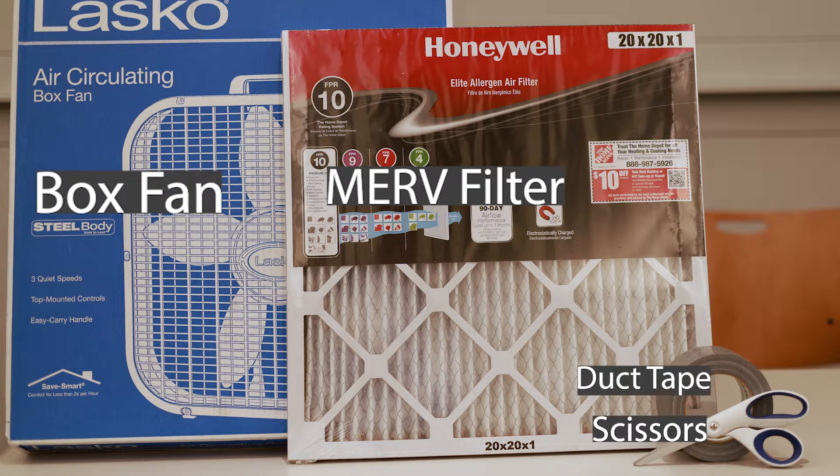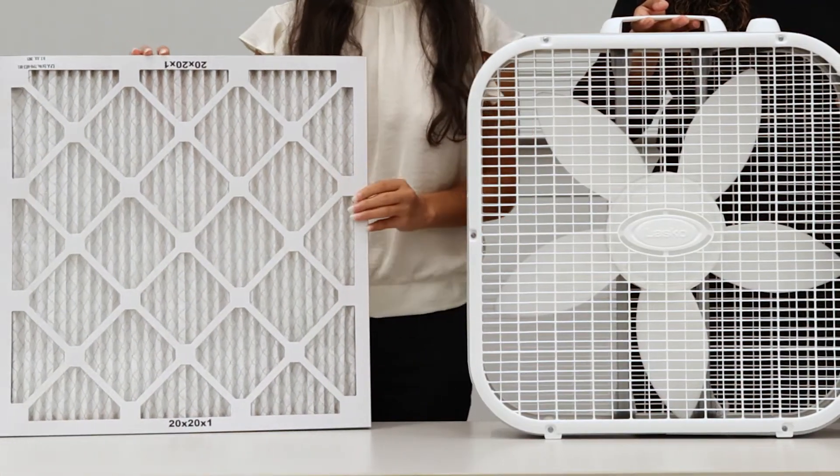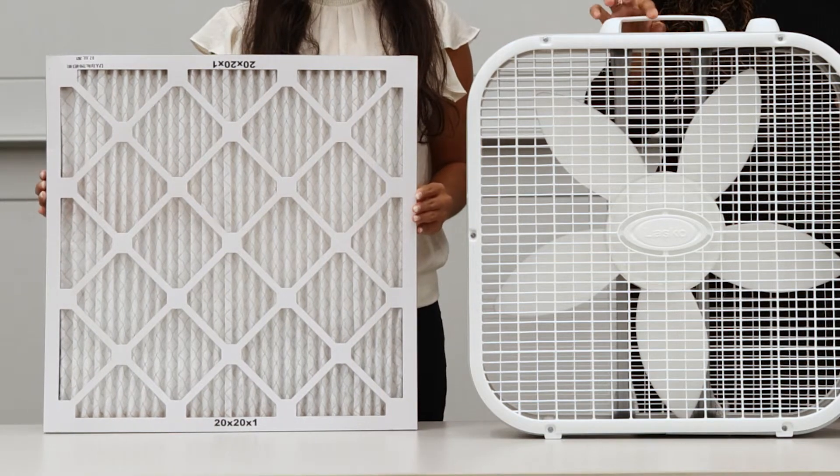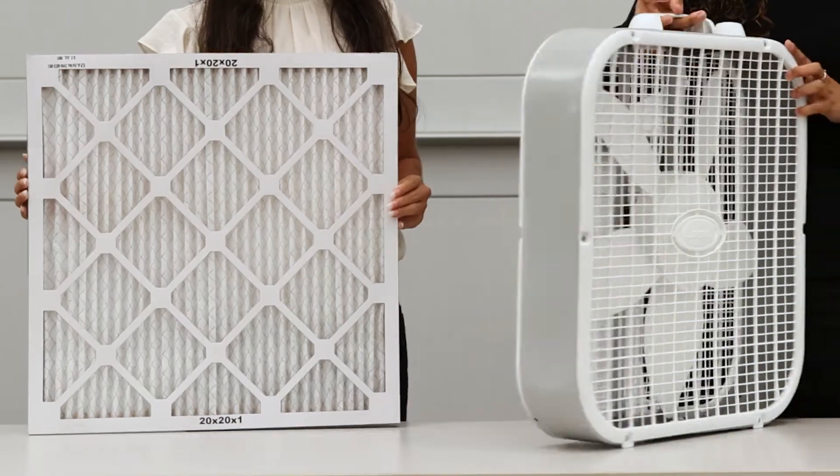The higher the MERV number, the smaller the holes and the less that can pass through. Here we are using a 20 inch by 20 inch fan and a MERV 13 filter that's the same size. This is a good choice during wildfire events.